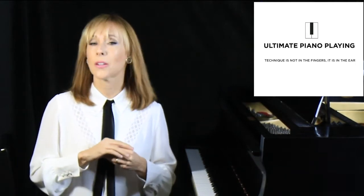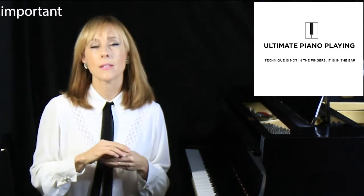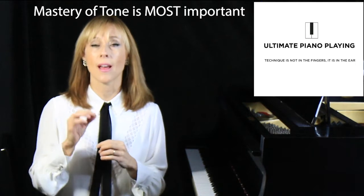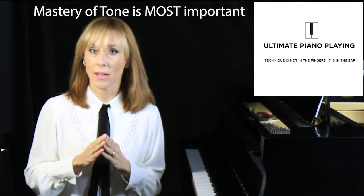Heinrich Neuhaus, acclaimed pianist and pedagogue in 1888, expressed it this way. He said: mastery of tone is the first and most important aspect in all of piano technique that the pianist must tackle.